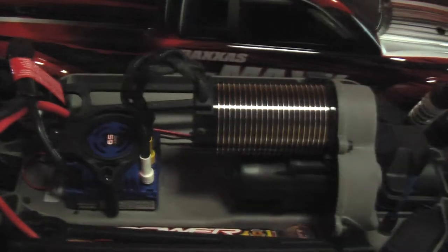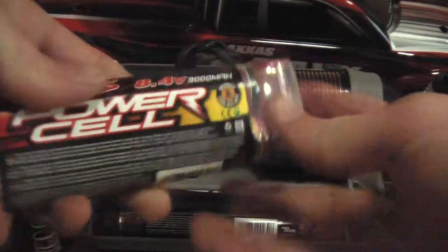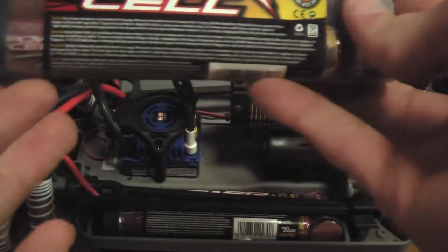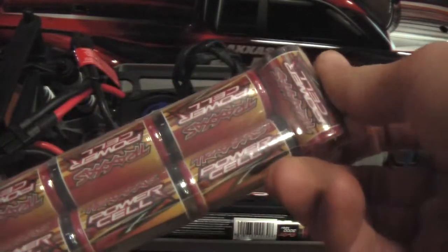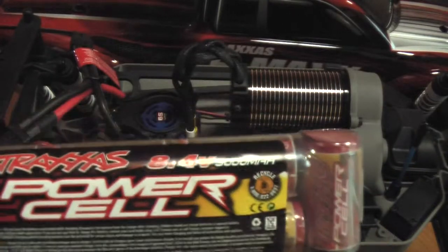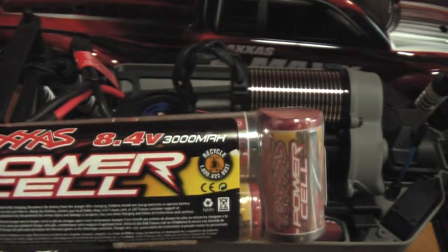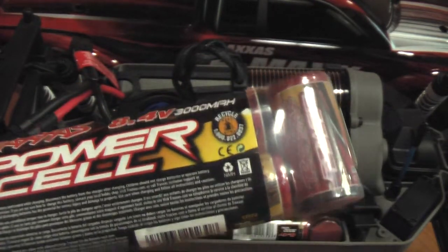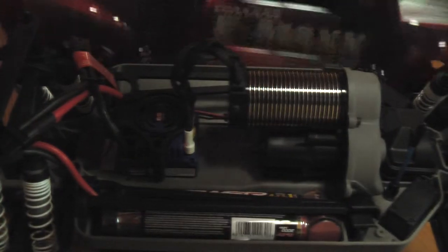The batteries that come in the truck are 8.4-volt, 3000 milliamp Traxxas Power Cell batteries — seven cells each. With the series connector that makes it 16.8 volts and 3000 milliamp. It's pretty good.